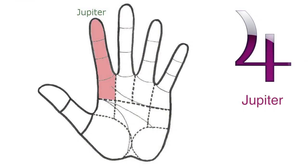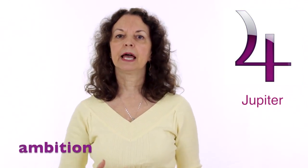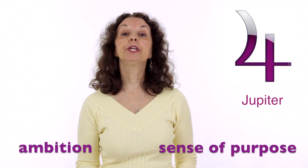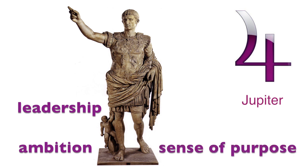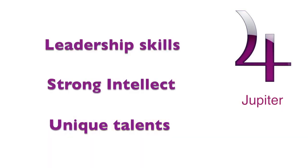Let's talk about Jupiter. Jupiter is the mount under the index finger, which shows the direction where we are going. It shows how we direct our ambition, our sense of purpose, and what we want to accomplish in life — Jupiter is the leader. When Jupiter is balanced, we are able to realize our unique talents, we have a strong intellect and good leadership skills.